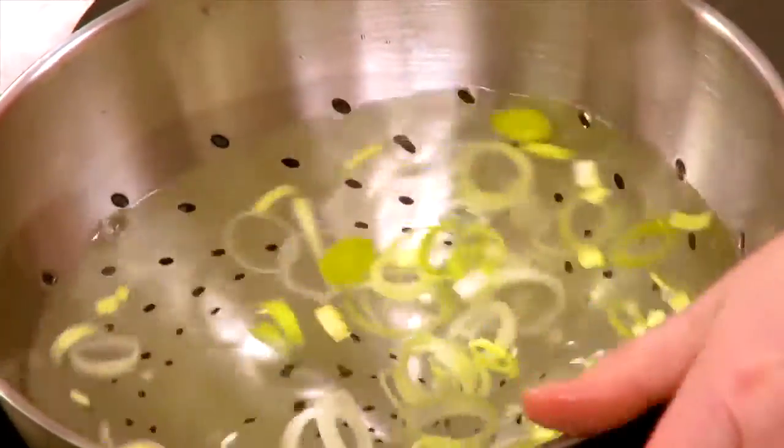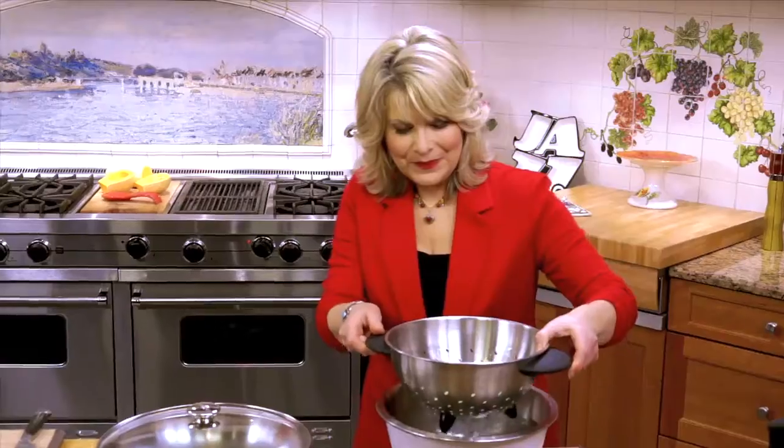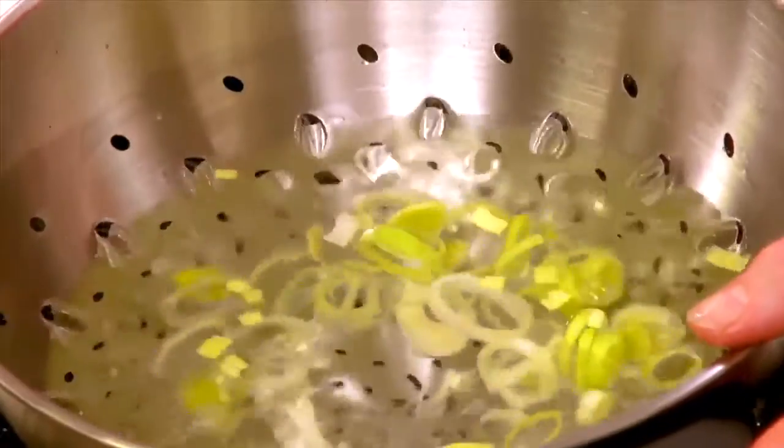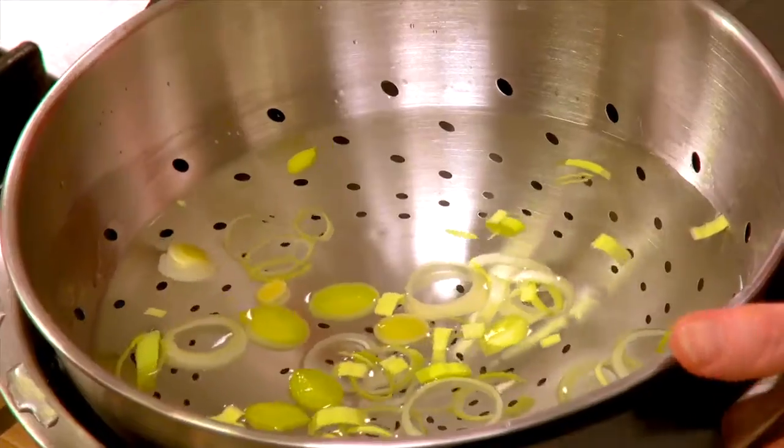Swish, swish, swish. Pick it up. You'll see that sand's going to drain to the bottom of the bowl. You want to keep doing that until you don't have any sand, and you're going to have very, very clean leeks to use for your leeks and raisins. So that's a great jazzy tip.